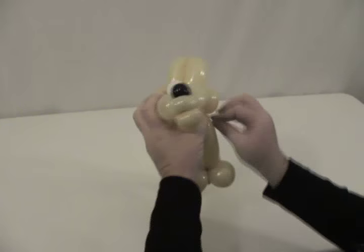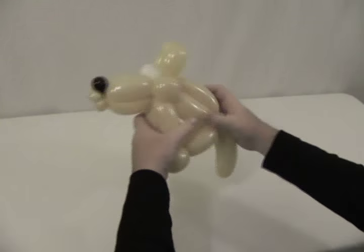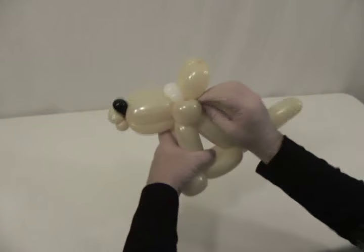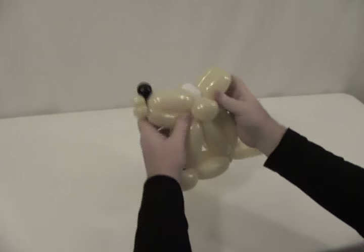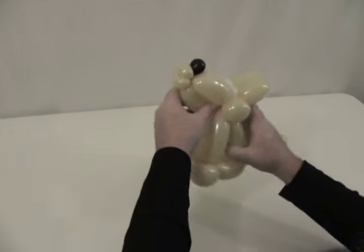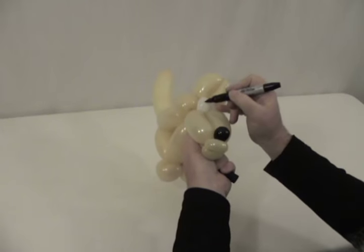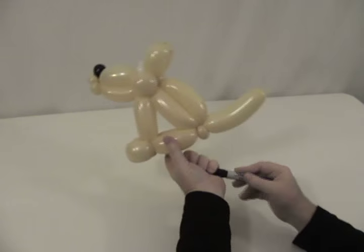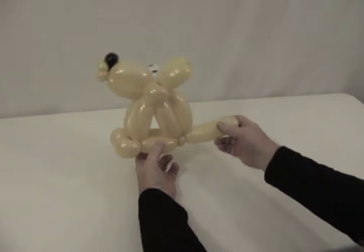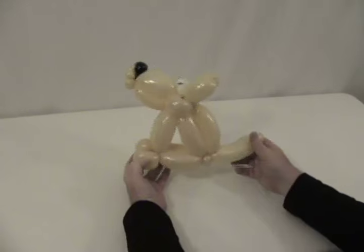Any excess you have, just pop off — you won't need it anymore. Secure that in, bring his tail back around, and tuck it in there nicely. Now he's sitting up. Give him some eyes, and there you have your little coyote sitting up howling at the moon.